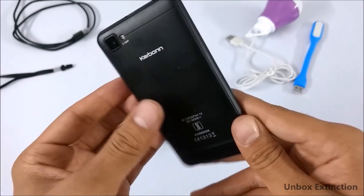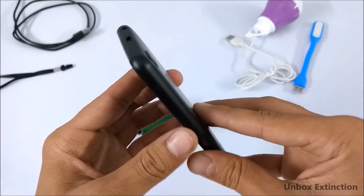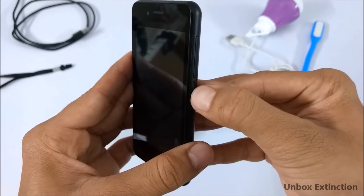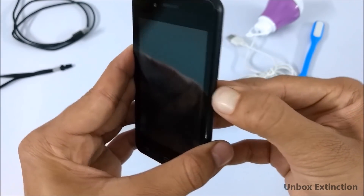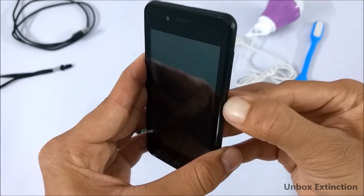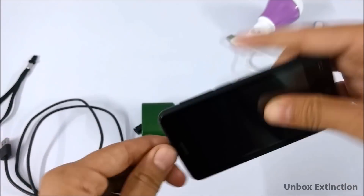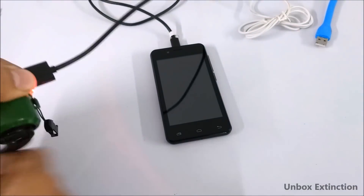Let's plug in the smartphone. Here I have a very basic smartphone and it's dead — I was not using it for a very long time, that's why it's dead. It doesn't have any battery, as you can see I'm pressing the power button but it's not turning on. So now let's plug this with a micro USB cable and try to turn it on.